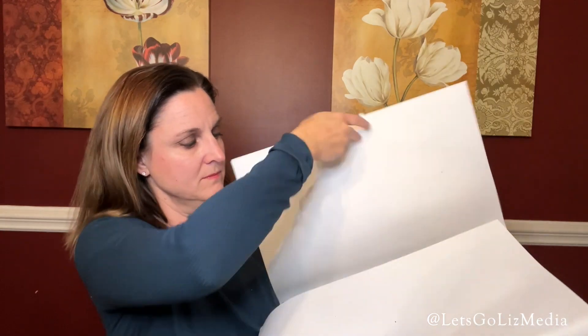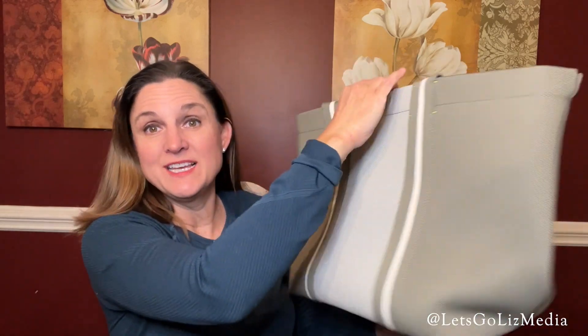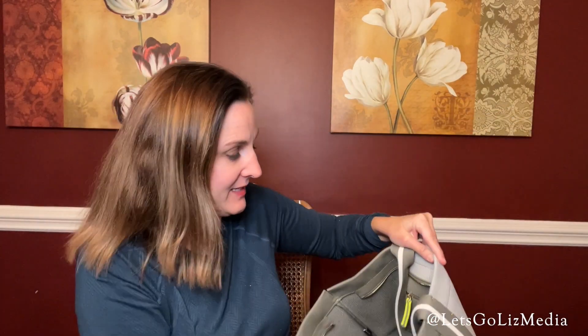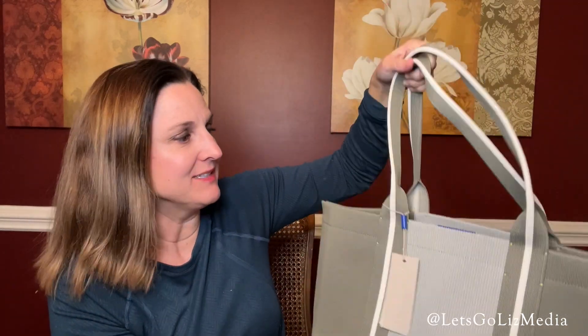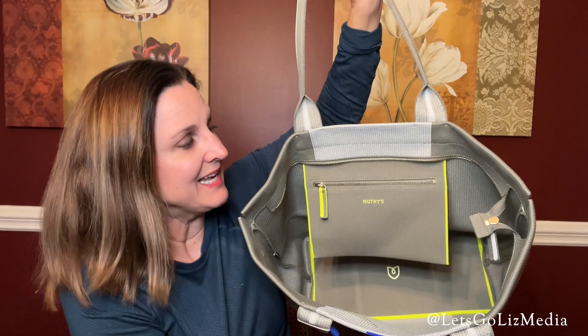Here's the second bag I ordered. This one is called the Essential Tote — it's a pretty big bag and the color is Hillside Green. I love this bag so much. I've been eyeing it for a while and this color went on sale so I went ahead and grabbed it. This is going to be perfect — I have some traveling coming up and this bag is going to be the perfect companion.